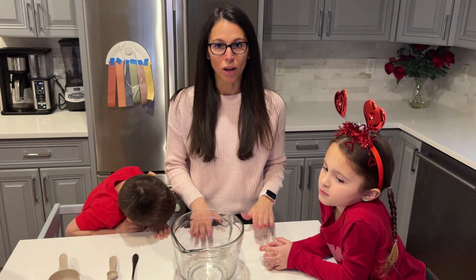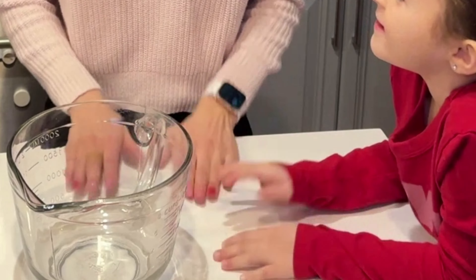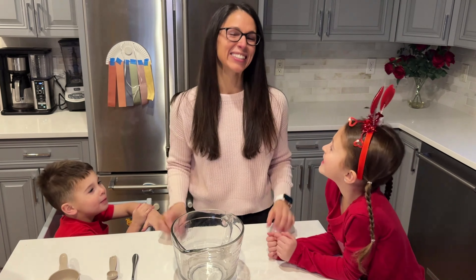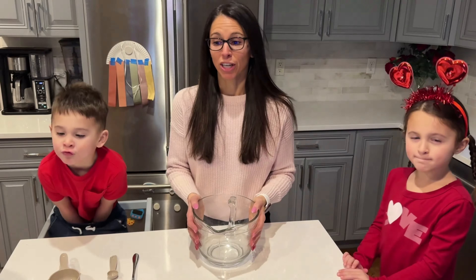We are making something so exciting today. Drumroll — what do you guys think it is? What are we making today? Donuts! We're so excited, we're making donuts. We're actually going to make vegan donuts today, and we're going to get right into it.